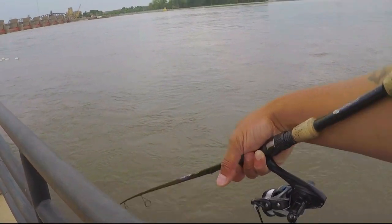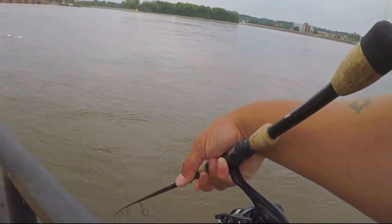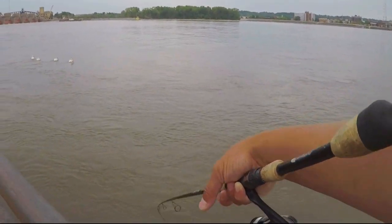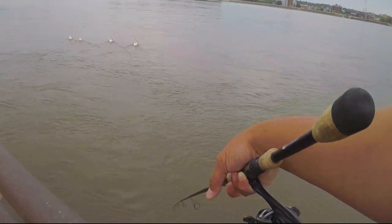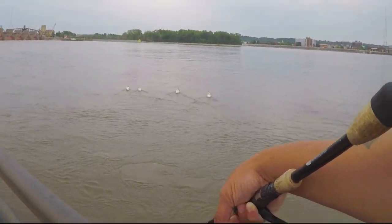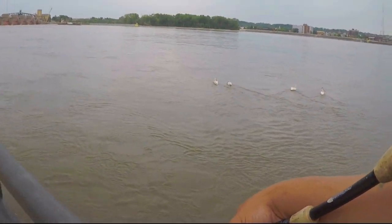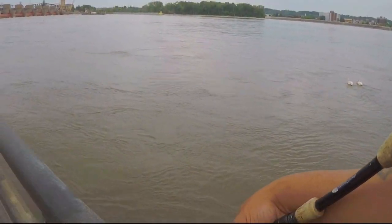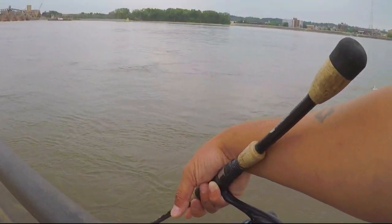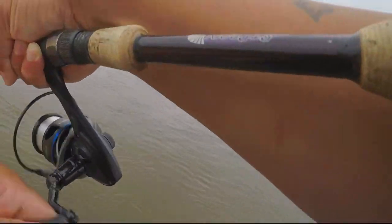This is cast number five. You can see every time it hits that water, walk a little bit and bang - that fish is off. There he is again.